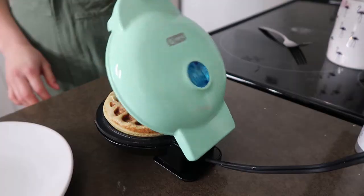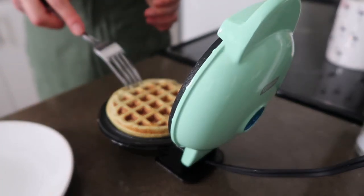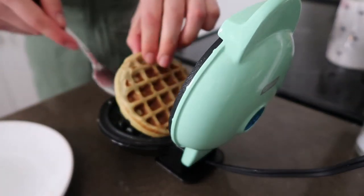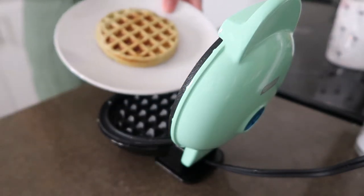Once this one's ready, just take it off the iron. It's nice and crispy. There you have it — a nice simple banana oat waffle. This is good with berries on top, honey, or maple syrup. Anything really, since it has such a simple taste — just banana and oats, nothing super overpowering — so you can top it however you want.